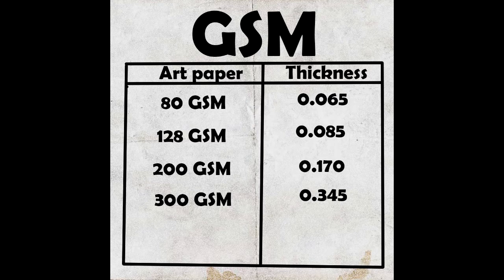Then we have the 300 series. I have not used this personally, but 300 series are also good and you can go for it if you want. The smoothness is a little more compared to lower GSM papers.